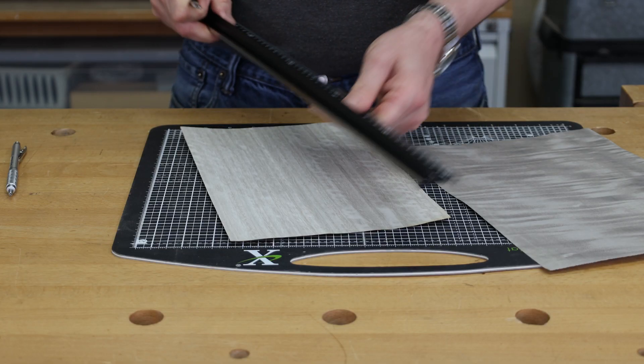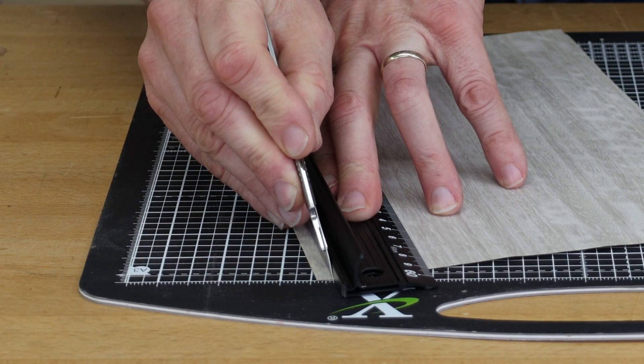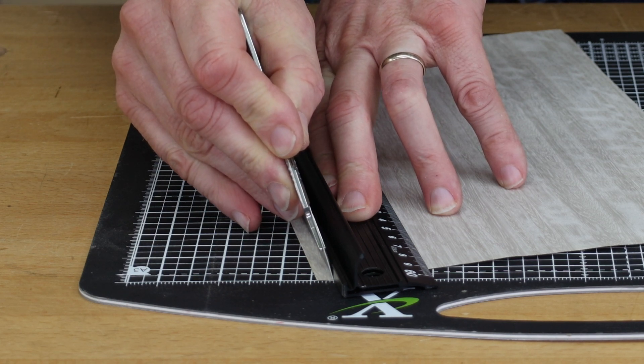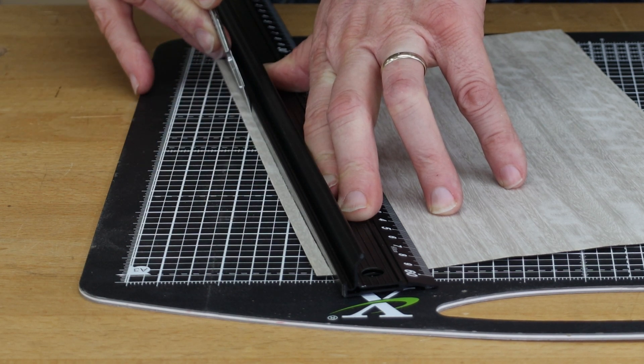I'm going to cut some veneer. My Tajima straight edge is going to be great — it's going to grip onto our veneer. I'm going to use my Swan Morton scalpel, put it up against the stainless steel edge. Lift your scalpel over to about five degrees, drag it across — don't push down too hard — and you're going to get a nice clean cut finish.